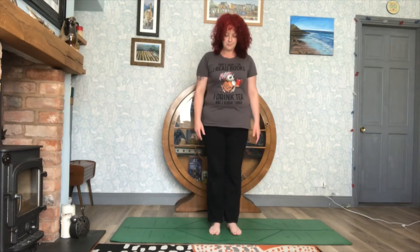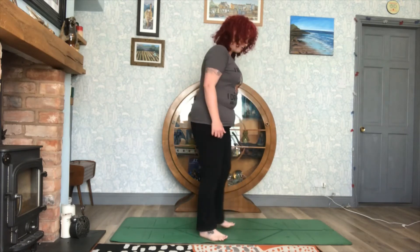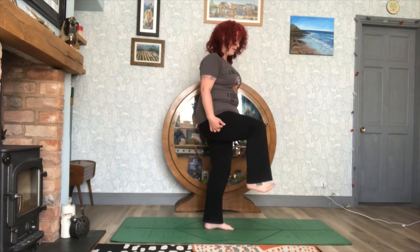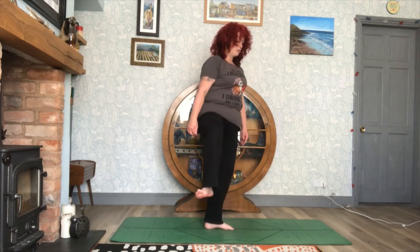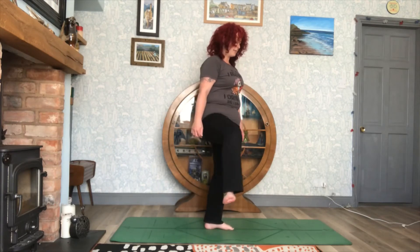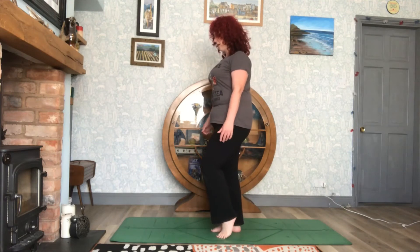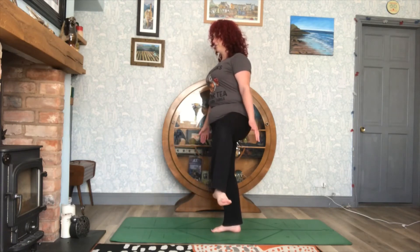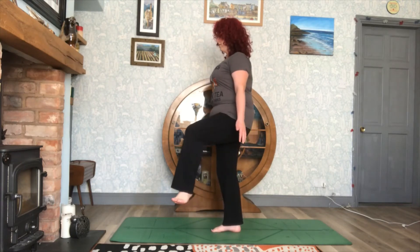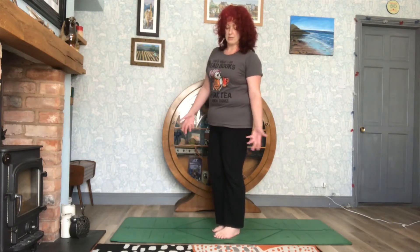Coming into a balance now — allow one leg to come up. The sole of the foot should be parallel to the floor, and you're trying to bring the bent leg into right angles and then turn it out to the side. Bring it back to centre and release, then do the same for the other side. The key thing with this pose is making sure your spine is nice and straight and that you are not folding forward. You can use your hands or arms to help you balance.